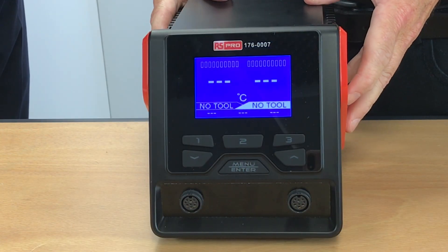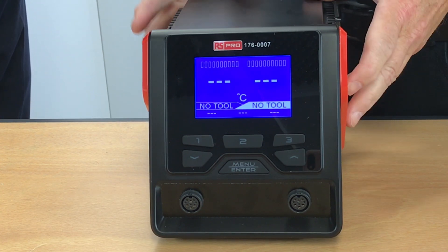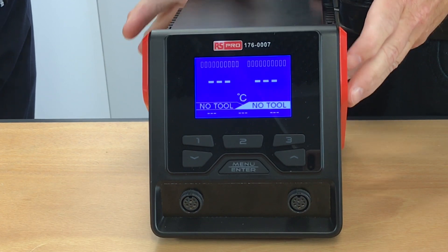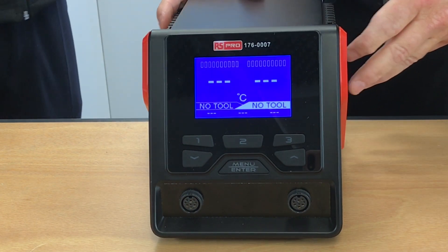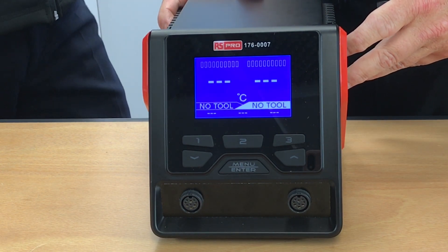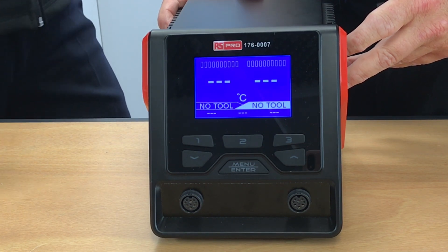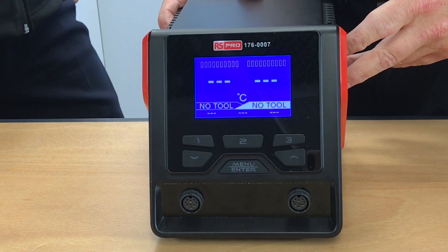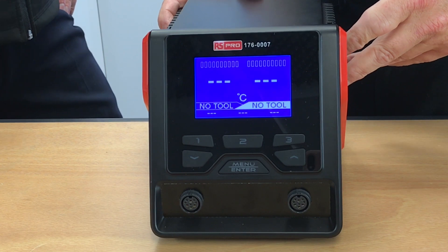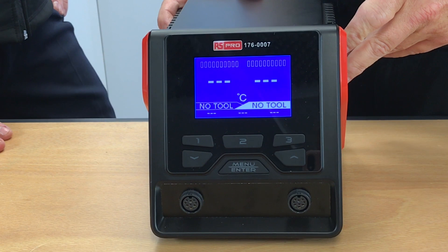We've looked at quite a few different RS Pro products over the last couple of months. What is it that a customer can take away with certainty that when they buy RS Pro, they're buying a product that will meet their needs? It's hugely important to bring a quality product to market at a competitive price. We have a compliance and engineering team where we put all our products through testing to the standards and approvals needed for the various markets we serve globally.